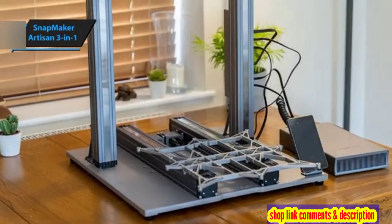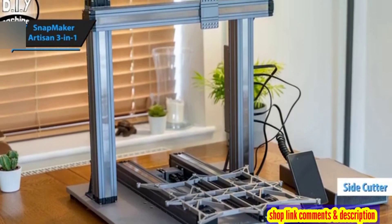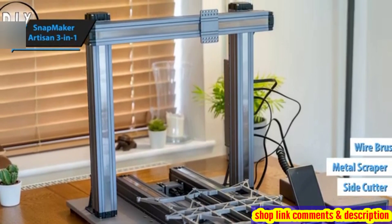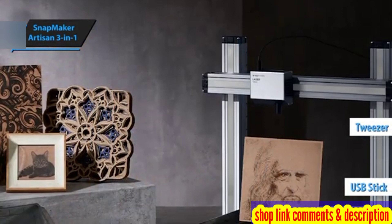The Artisan package comes complete with everything needed for assembly and maintenance, including side cutters, a metal scraper, wire brush, tweezers, and a USB stick, all neatly packed in a reusable box.